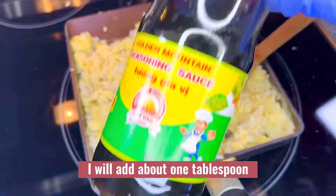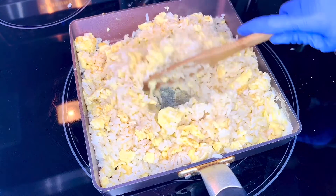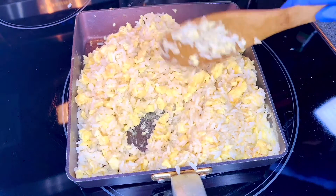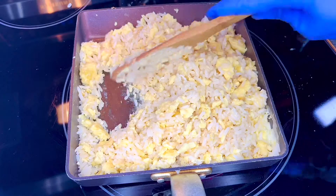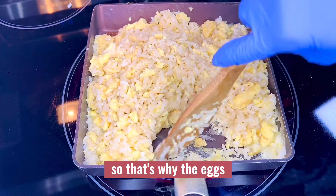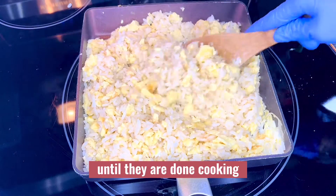I will add about one tablespoon of golden mountain seasoning sauce and mix everything together until well combined. The rice is still wet, so the egg may still stick to the bottom of the pan, but that's okay — just continue stirring the rice and eggs until they are done cooking.